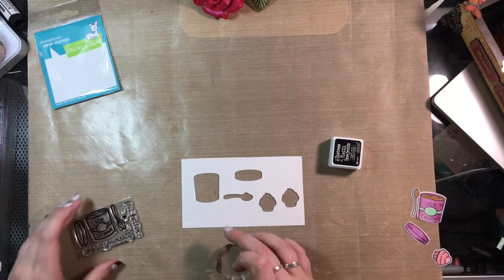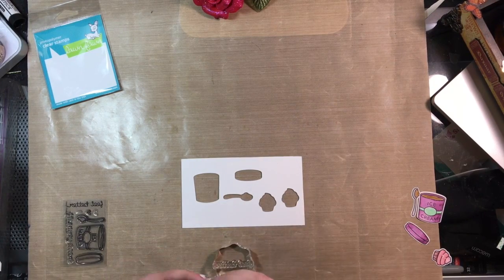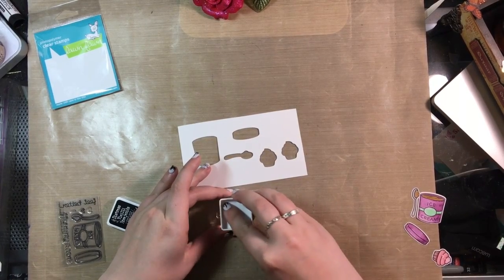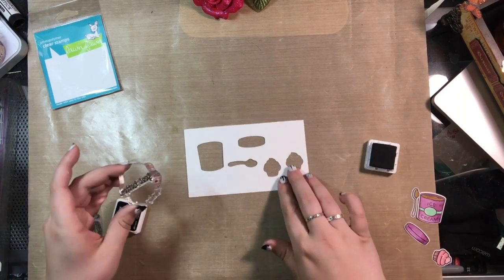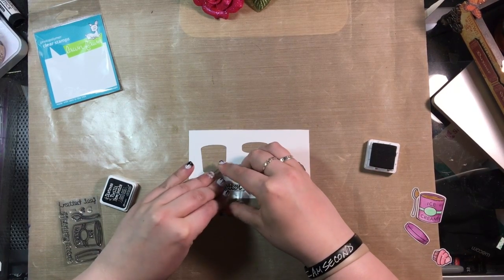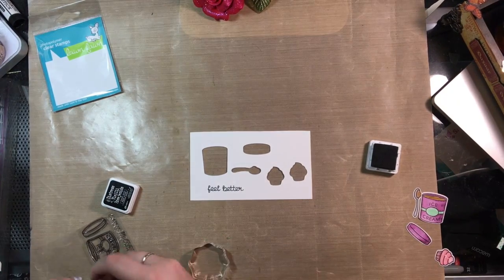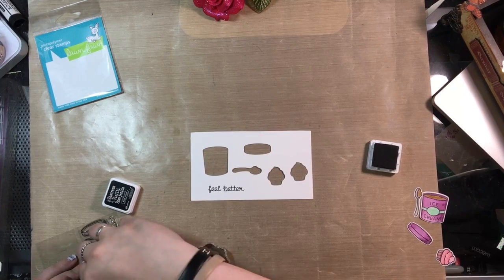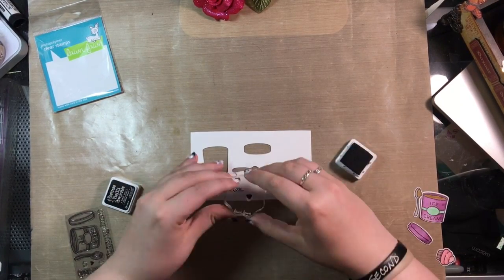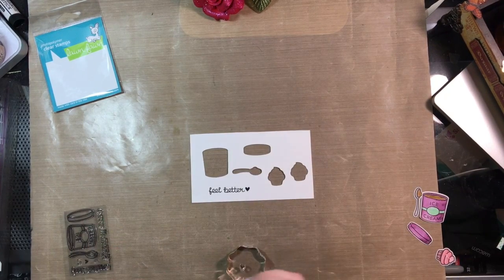I took my scrap piece of Bristol Smooth paper and used the 'Feel Better' sentiment from the Treat Yourself stamp set, stamping it with some black archival ink. I love to use every little piece of paper that I can — I'm a big coupon shopper and save even the tiniest scraps. I also took the solid heart from the same stamp set and stamped it on there too. I just thought it made it really cute.